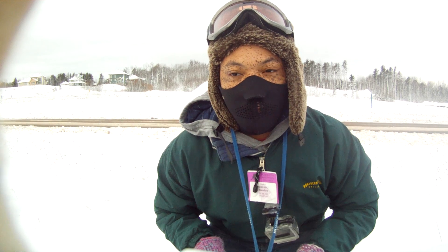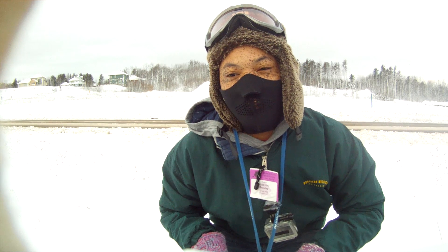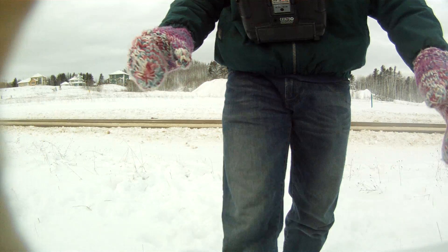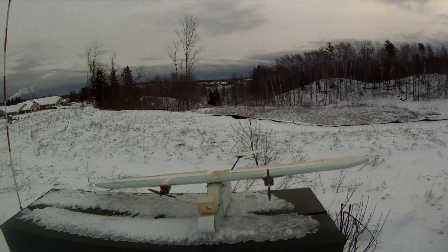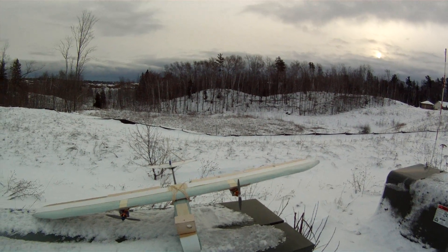Alright, I would have to say that that was a successful maiden. I'll put up more detailed videos about the plane later. Thanks for watching.